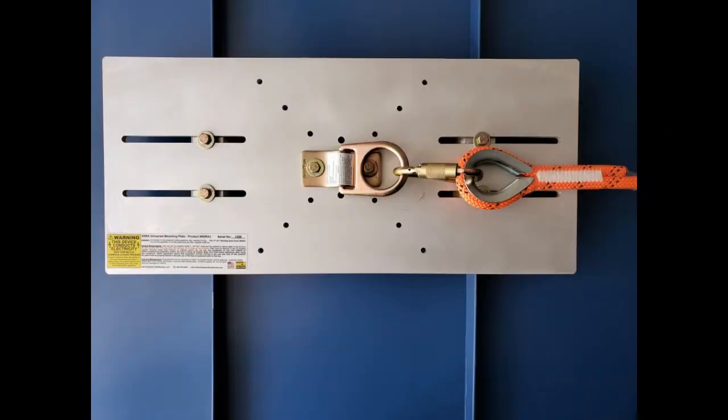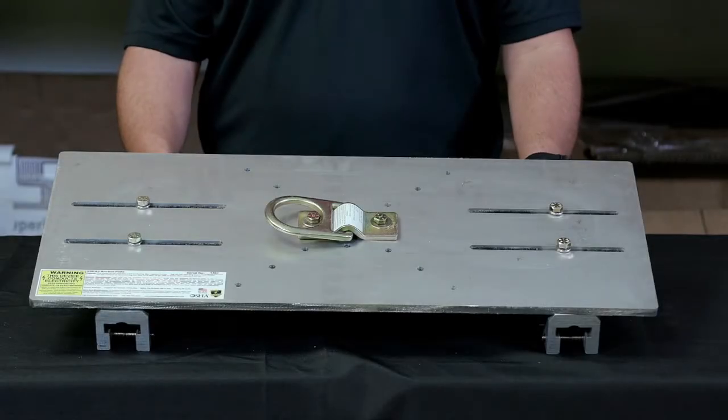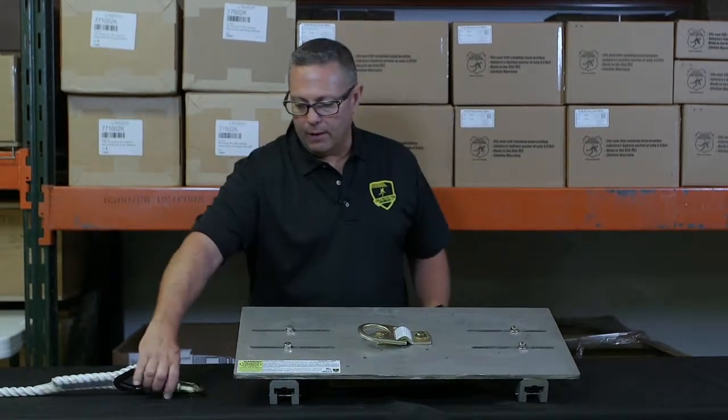Once you get your anchors installed on the seams and your set screws torqued up, you drop the plate on and put your top bolts on. Once you get everything snugged up, then it's time to attach your horizontal lifeline.